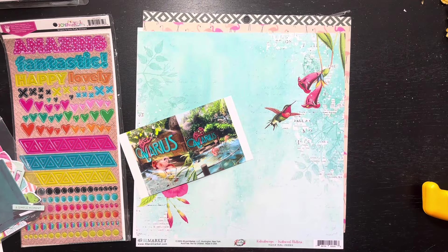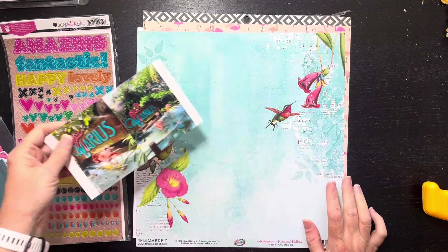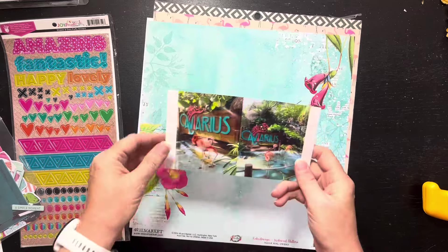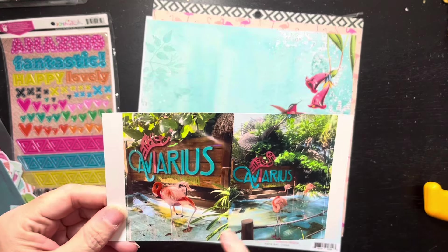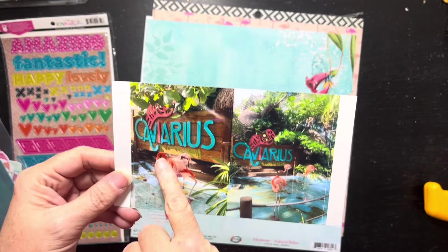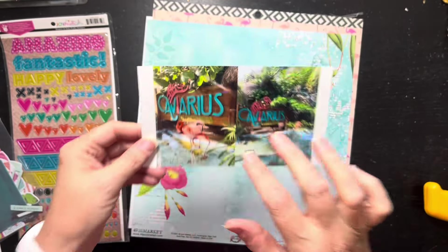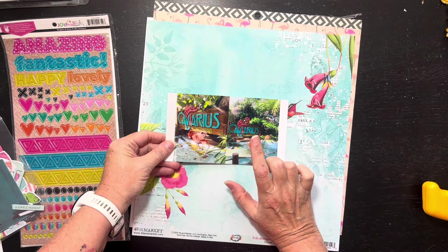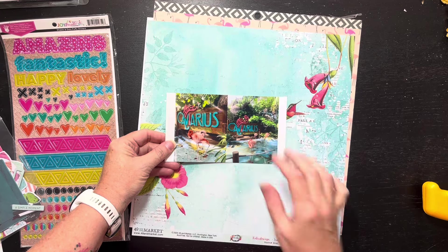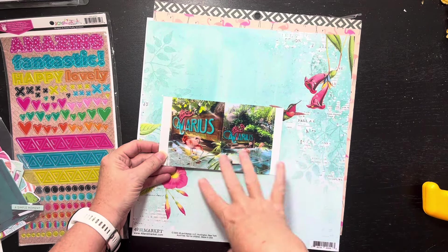Hello everybody, it's Christine. It is time for project number two for my mini kit from the Counterfeit Kit Challenge. I pulled out these pictures here — this is when we were on Costa Maya, Playa Costa Maya. This was our stop on Christmas Eve. I have it in my phone, but this was on our Christmas cruise and we stopped at this little place.